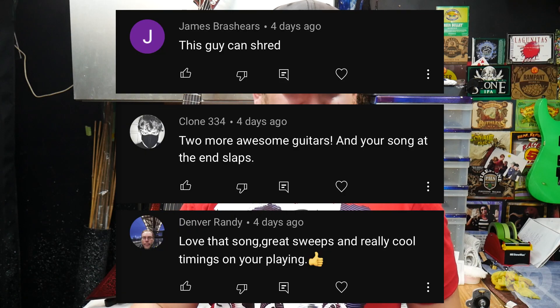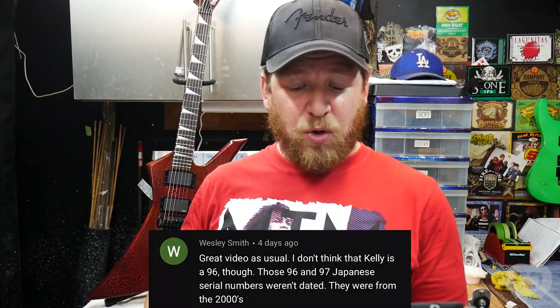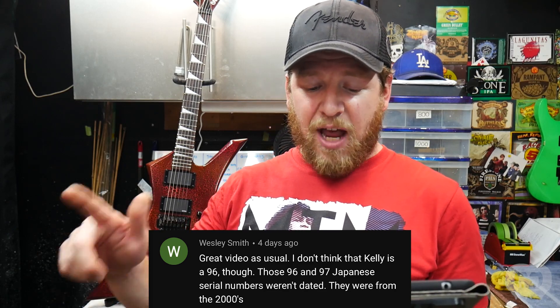I got great feedback on my original song and playing in this episode. One interesting comment suggested making a sleeve to go around 9V batteries when using clear pickguards — because I custom paint the battery, but when it dies they have to throw in a regular Duracell or Energizer that doesn't match. Maybe I'd make a sleeve that slips over the battery. I've also thought about using rechargeable 9V batteries — give people two of them and a charger for about $15 extra. Another comment noted that the Kelly might not actually be a '96 — those '96 and '97 Japanese serial numbers weren't dated that way and may be from around the 2000s.